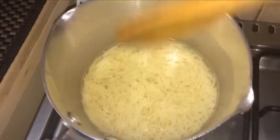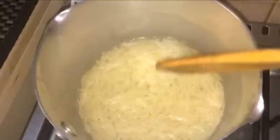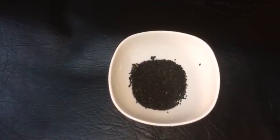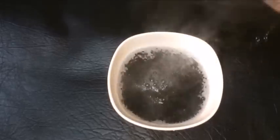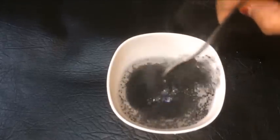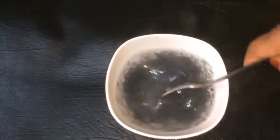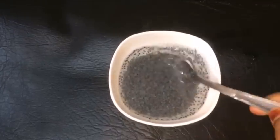Now we have to add the rice. We will add two tablespoons of rice. Now we have to mix it up for 1-2 minutes.